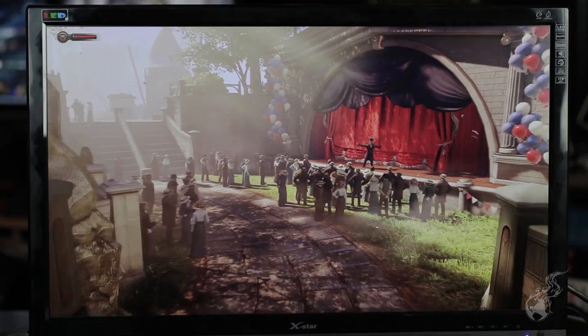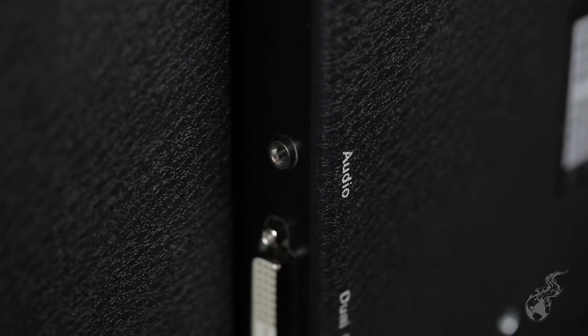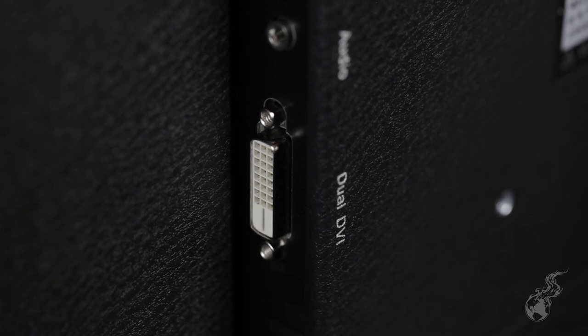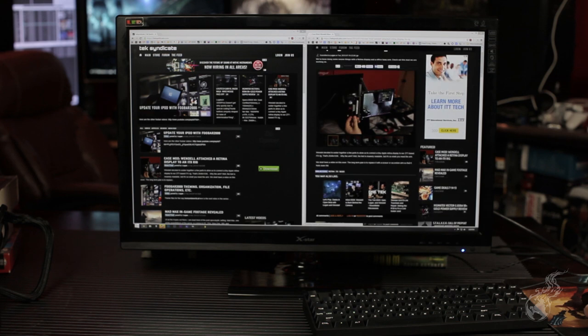The ports on this one: we've got the small power port and then the dual-link DVI port, and they're all on the side of the unit, easy to access. On the Shimian it's actually kind of frustrating — some of the larger plugs you have to wedge in there and bend the cable. They're on the bottom, which is not a lot of fun.